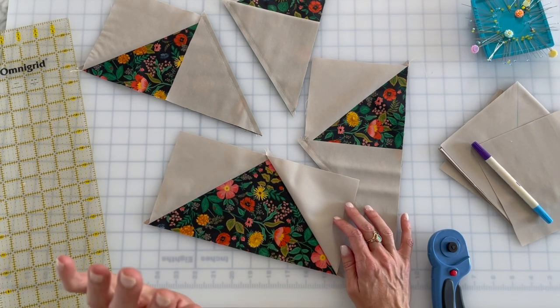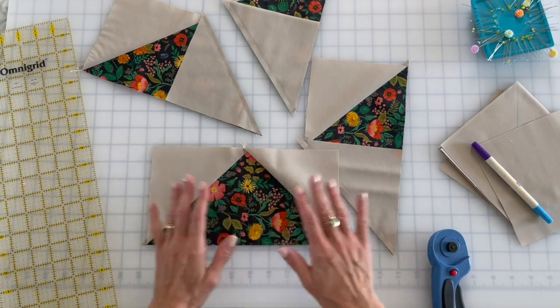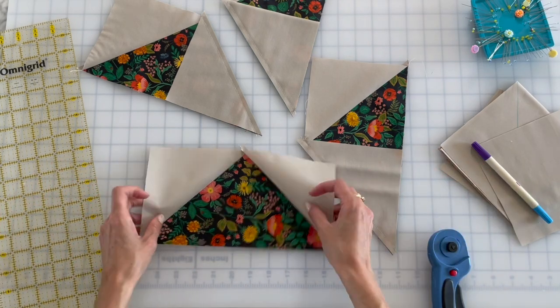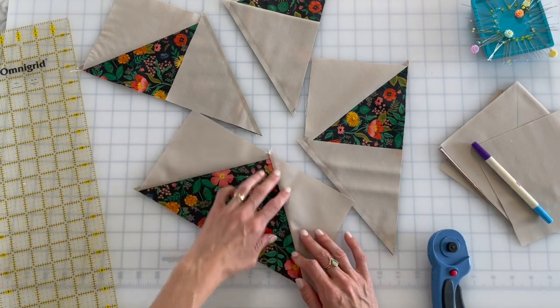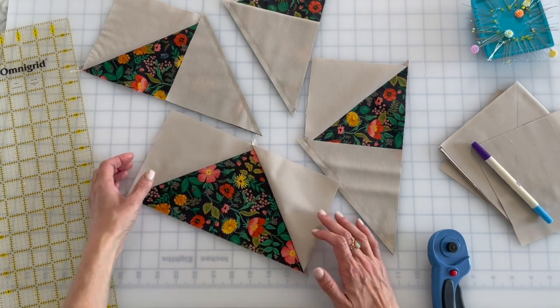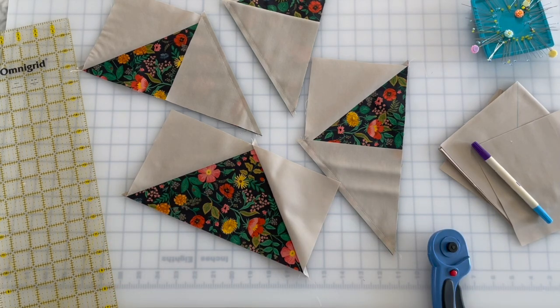I'm gonna have a really pretty flying goose — I guess this is just a single goose. I'm also going to show you how to trim these because they need to be trimmed down for the shining star pattern. That is actually a little bit trickier than making the goose itself, but with this video you'll have no trouble at all.